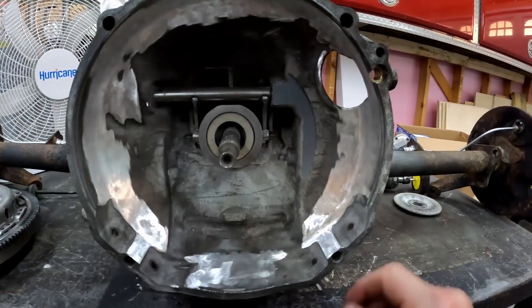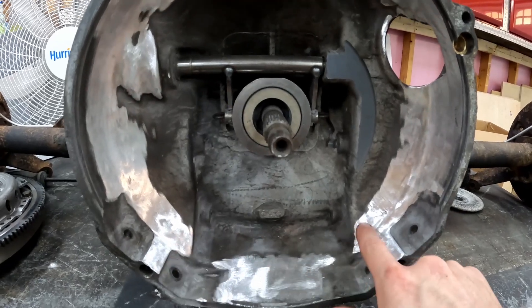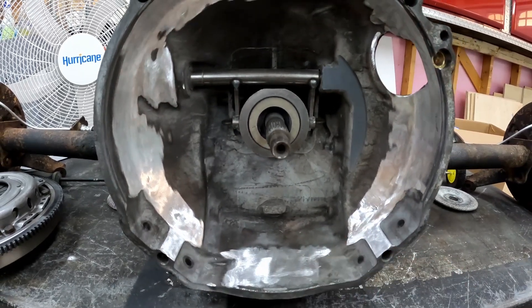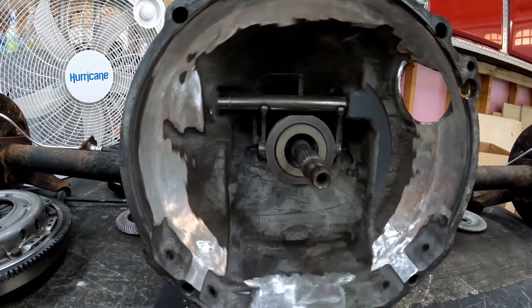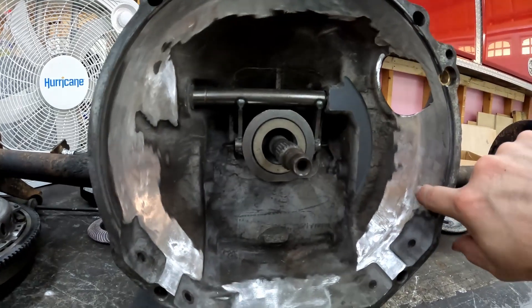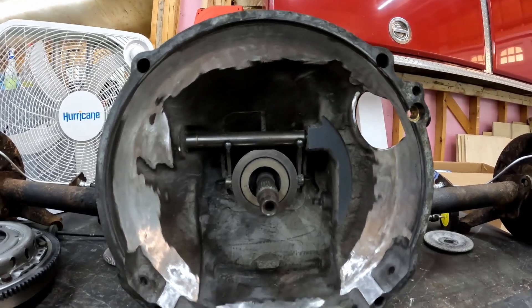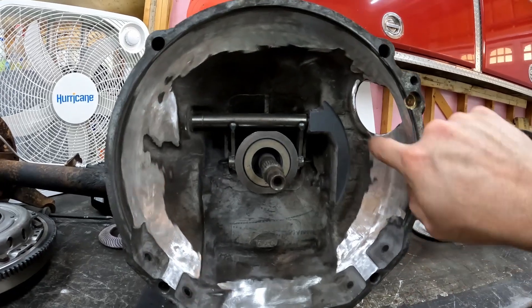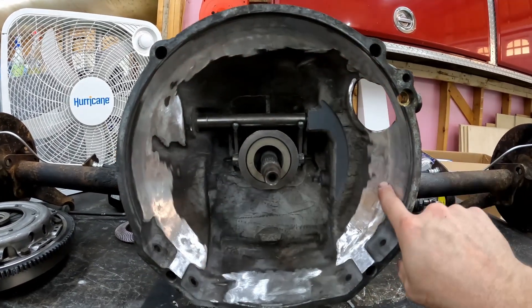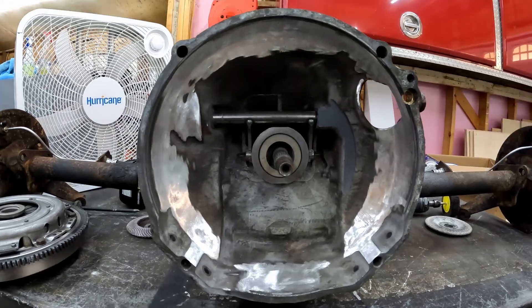There we go — everything is all nice and smoothed out and cleaned up. Remember the couple of areas to be really careful of: mainly these corners right here, they get really thin really quickly and it's easy to grind all the way through before you realize what's happening. And the same thing right here around the clutch arm shaft area — be really careful. The rest we're not removing a whole lot of material, just a little bit here and there. Just be mindful we're not creating sharp edges or ledges where stress is going to locate. An angle grinder with a grinding stone makes pretty quick work of this, then come back with a flat disc to finish up.